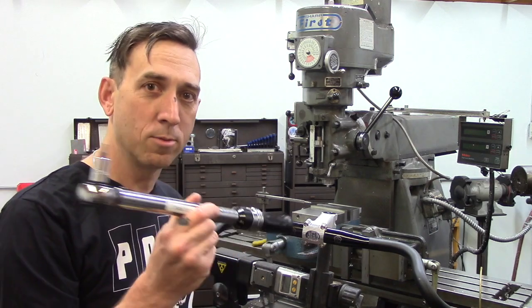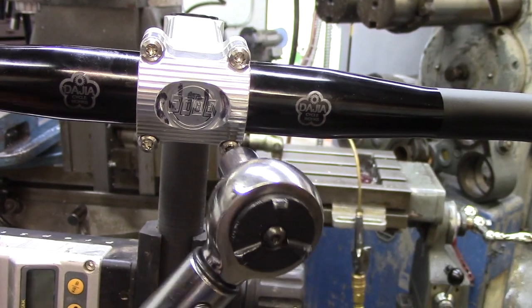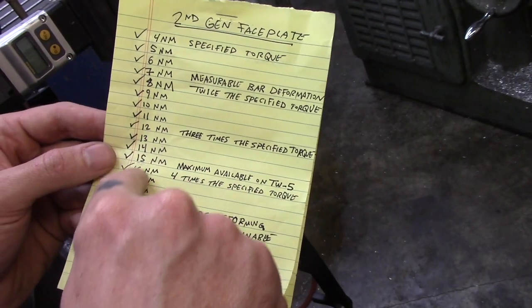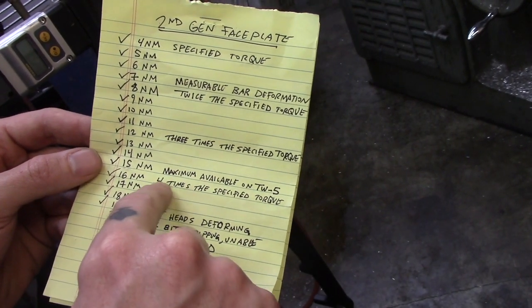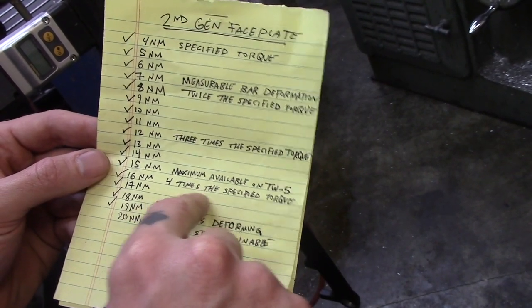So then we got out a bigger tool, which you would never want to use on a stem. This is for crank bolts and other bigger bike parts. And we kept going — we got to 16 Newton meters, that's four times the specified torque, which is ridiculous.